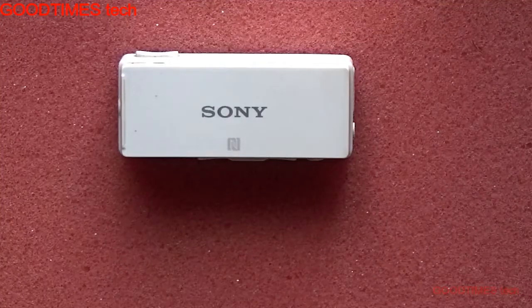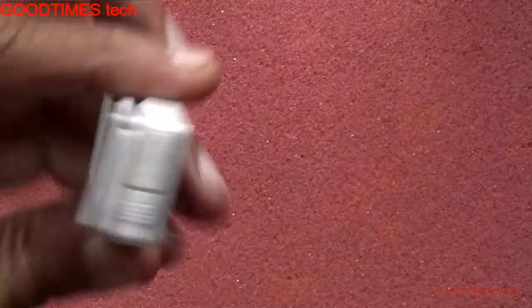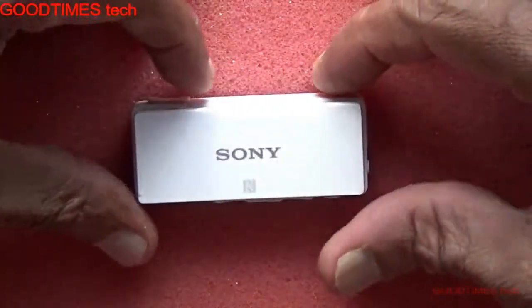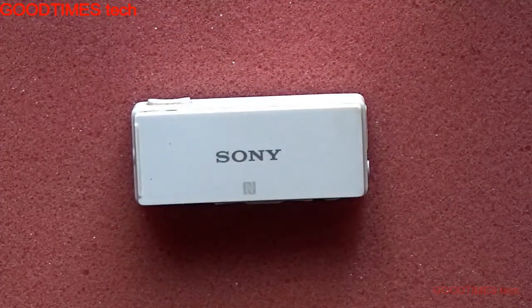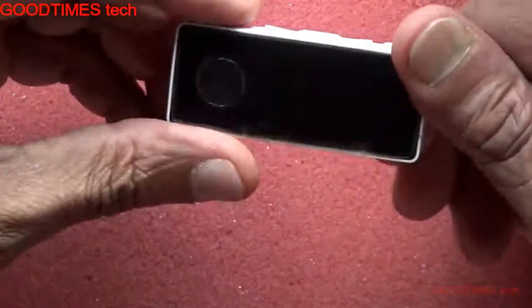Hello everyone, let's see how to replace the battery of the Sony SBH50 hands-free — that is the Sony Bluetooth hands-free.